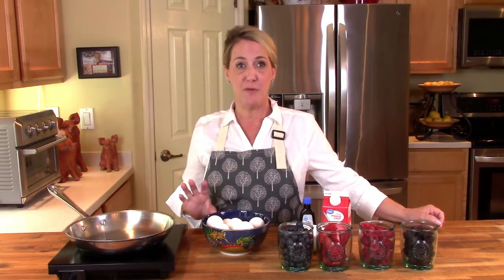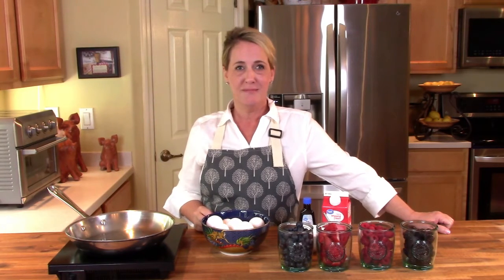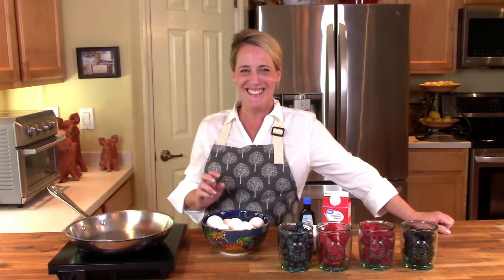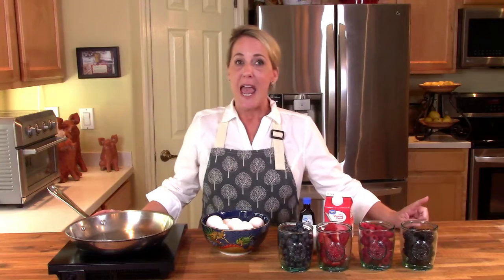I got my hair a little different today — at my age I try to mix it up a little bit. Let me know in the comment section if you like it, but only if you're gonna be nice about it. Alright, so let's go ahead and get into this amazing dessert.